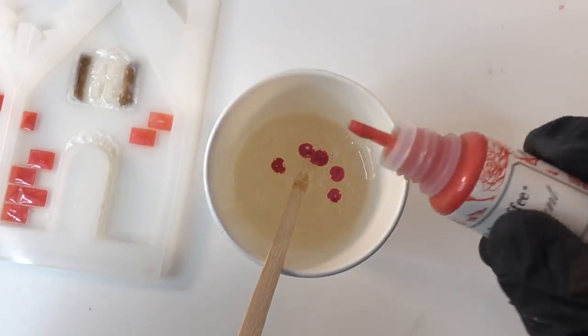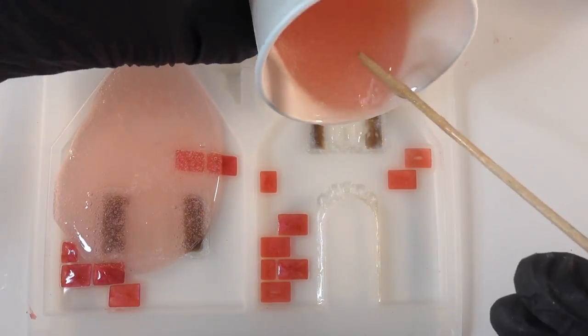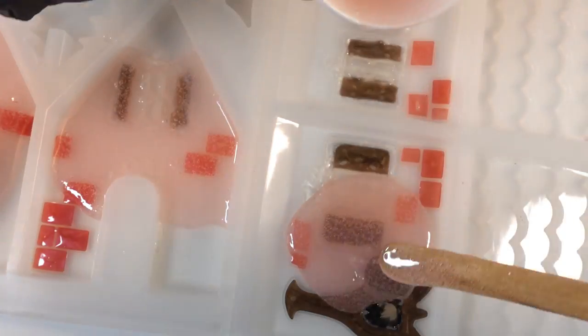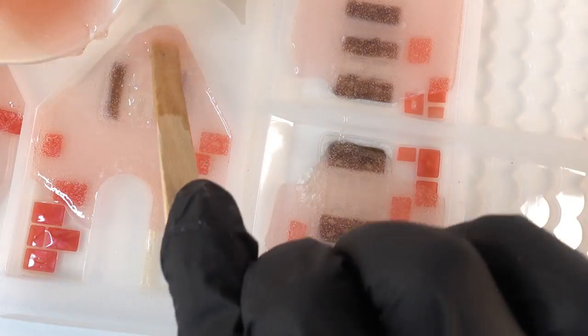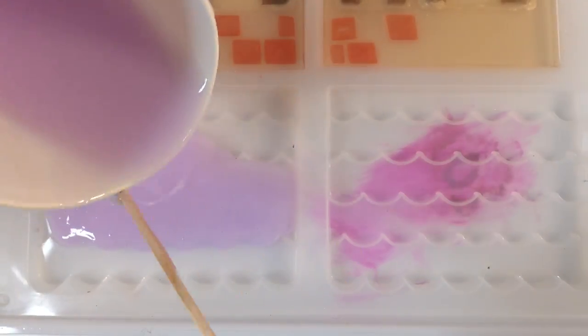Once all the small areas are done, let's use regular two-part epoxy resin to fill in the rest of the walls. The walls are going to be red, so I'm adding some red pigment and then pouring it into the mold — this will take about a day to cure. Here I'm mixing some lavender and we're going to pour this over the roof.